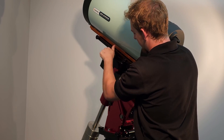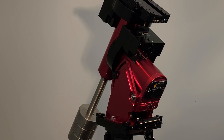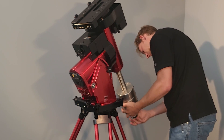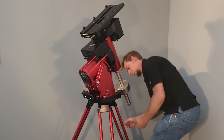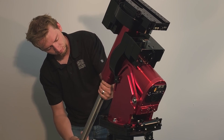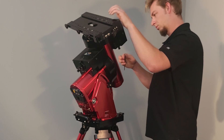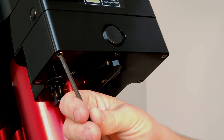Remove any payload or accessories installed on the mount before continuing forward with the installation. With the mount upright and in balance mode with the RA lock pin engaged, begin disassembly, starting with the DEC worm block cover.